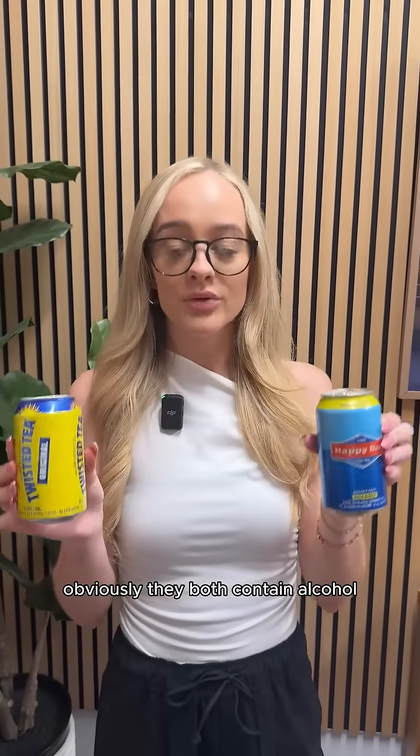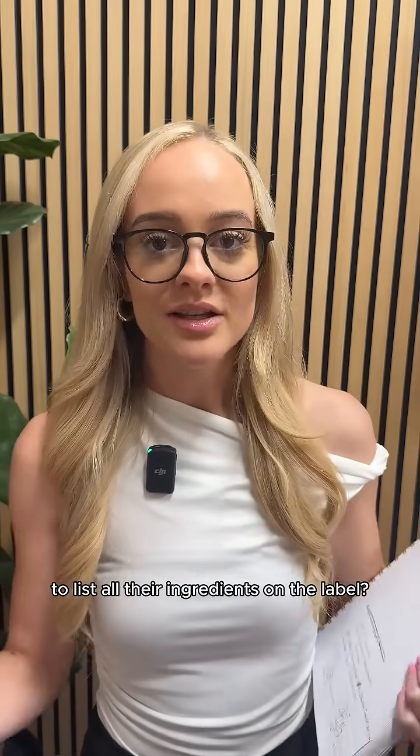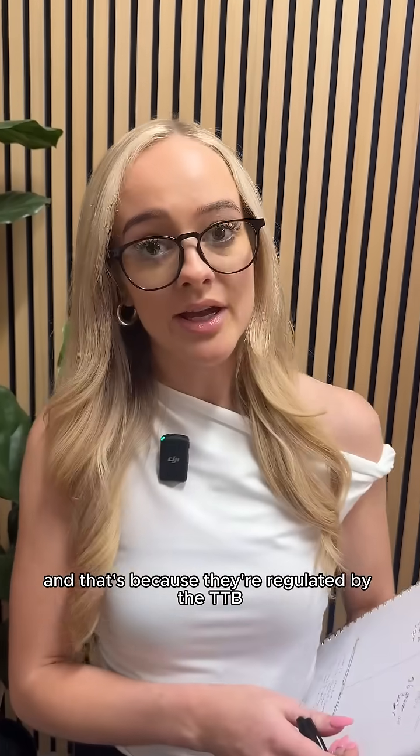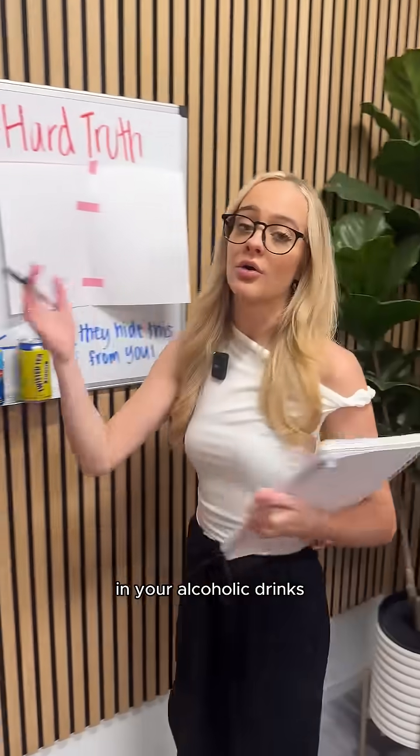Which one of these is better for your liver? Obviously they both contain alcohol, but what about the sugar hiding inside? Did you know that alcohol companies are not required to list all the ingredients on the label? That's because they're regulated by the TTB and not the FDA. So you need to be knowledgeable about what they're putting in your alcoholic drinks.